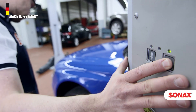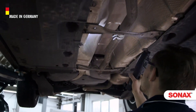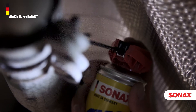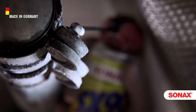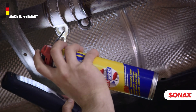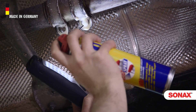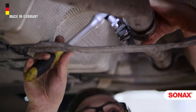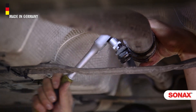Road salt, dirt and moisture can seriously afflict parts on the car's underbody. Typical example: the exhaust clamps. It's not uncommon that they are corroded again after a short time period and cannot be loosened. With the Easy Spray aerosol can, the screws can also be sprayed overhead and on both sides. After just a brief working-in time, SX90 Plus loosens jammed or rusted connections and protects against renewed corrosion. The problem is solved in no time at all.